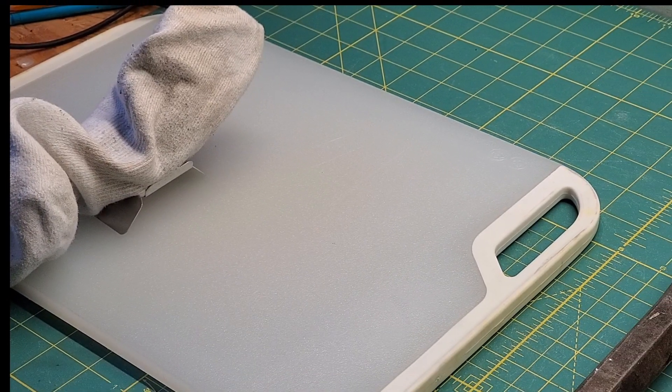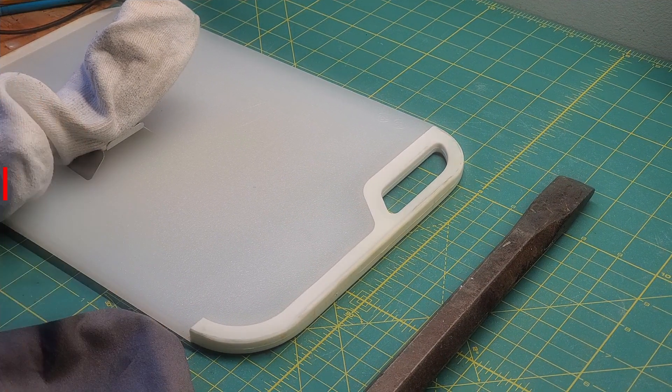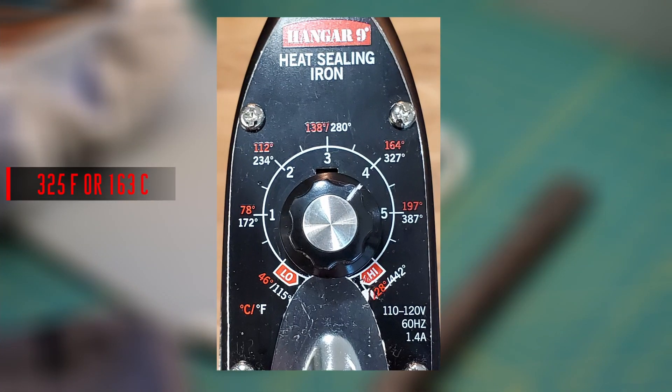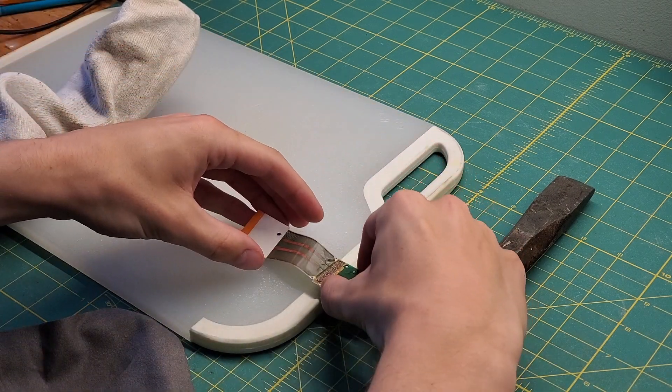Slip a sock over the covering iron. Make sure the sock is 100% cotton, otherwise it will burn. Set the temperature on the iron — I set mine to 325 degrees Fahrenheit or 163 degrees Celsius. This is the same temperature that Rock Solid Productions chose for his fix.